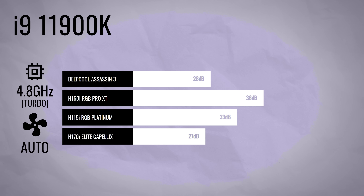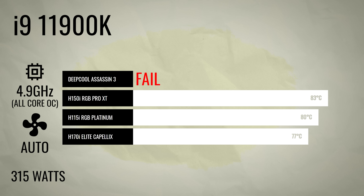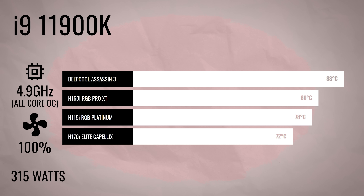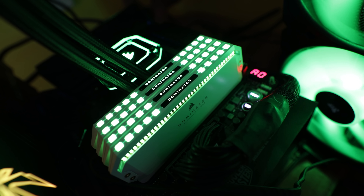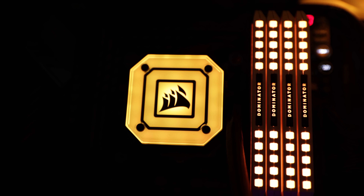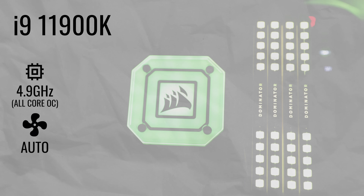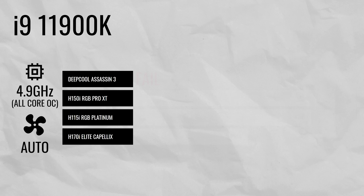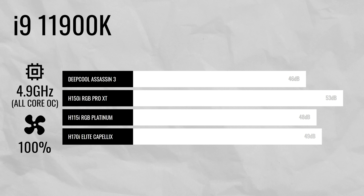Moving to the overclocked chart, this is where the H170i Elite Capellix really shone. We're pulling over 300 watts directly to the CPU, and going from 4.8GHz to 4.9GHz draws an extra 80 watts — which just shows the 11900K really tops out at 4.8GHz, with serious diminishing returns after that even on good water cooling. The fan noise was really low given the performance, thanks to the extra 140mm radiator length versus 280mm and even 360mm solutions. In a nutshell, this cooler delivers absolute top-tier cooling performance.